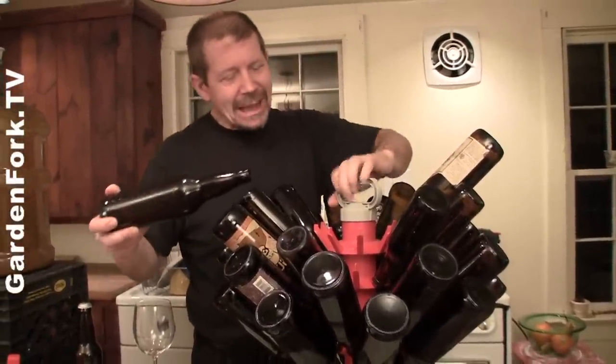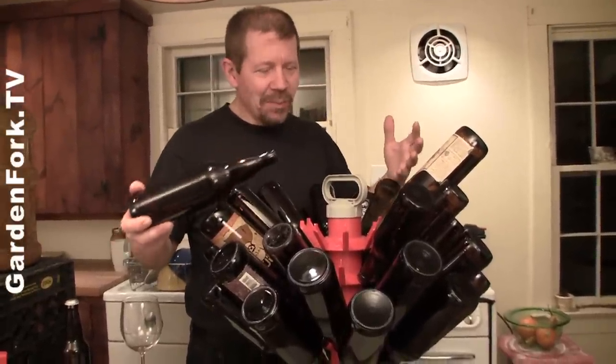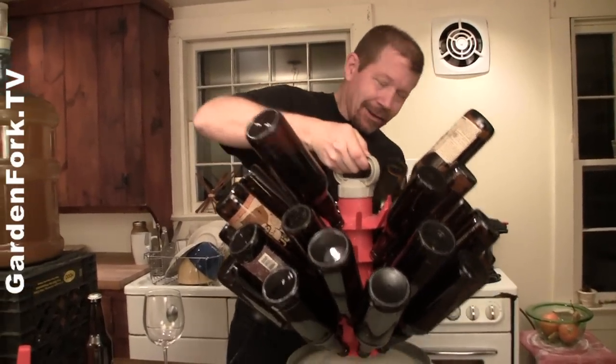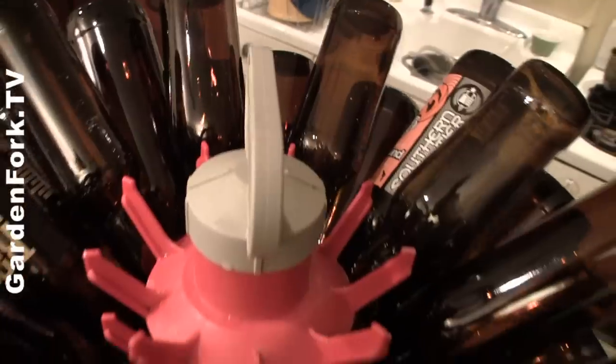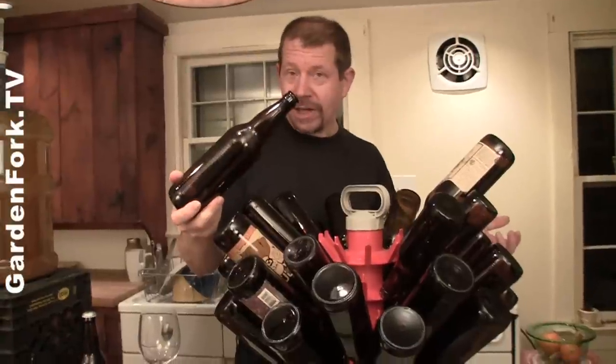We use this rack that holds the bottles. It's kind of an extravagance, but it makes moving the bottles around a lot easier since all your bottles are drying on it. It weighs less than 20 pounds. It makes it really easy to dry the bottles and then bottle your cider or beer.